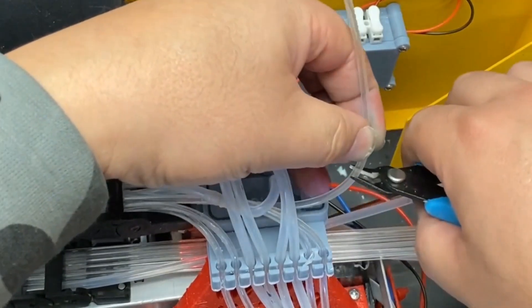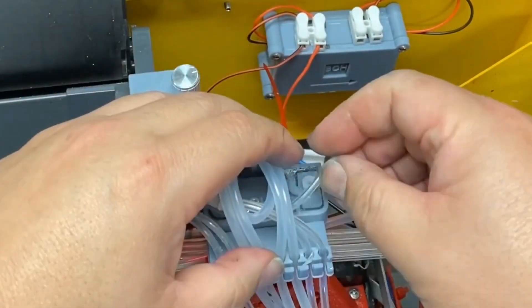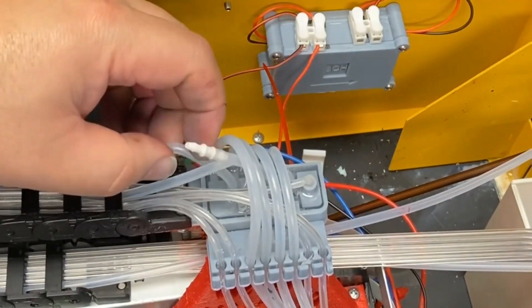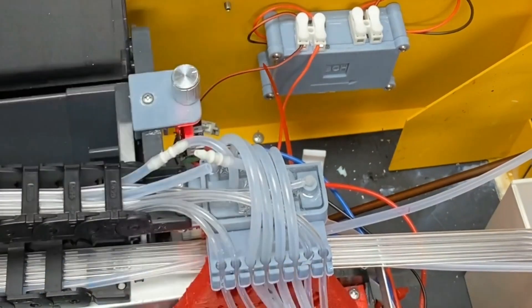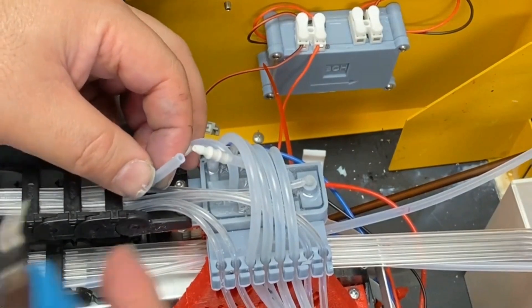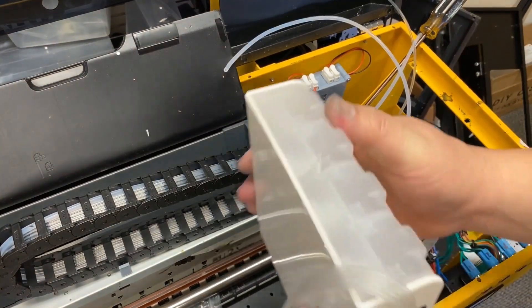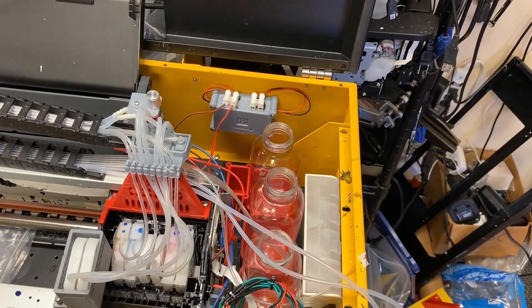This smaller tank is the maintenance tank — we connect that line to it. Under the two big tubes coming out from that smaller tank, they are maintenance dampers. You have four big tubes: two on the left is the white ink, two on the right is the maintenance. Now I connect to the other side — four tubes to the color tank and one tube goes to the maintenance tank.